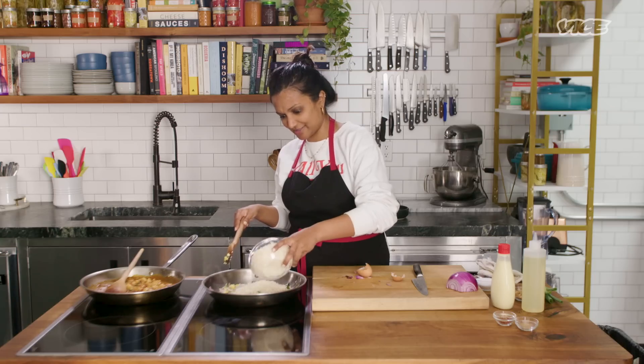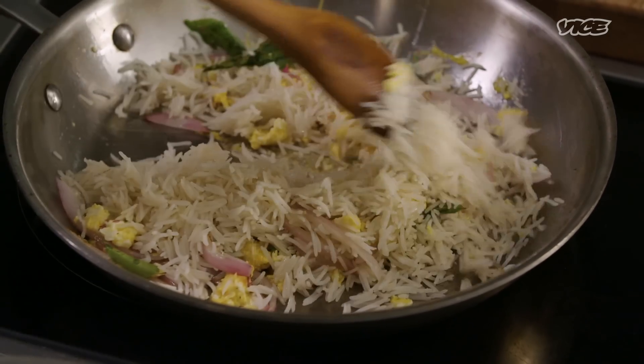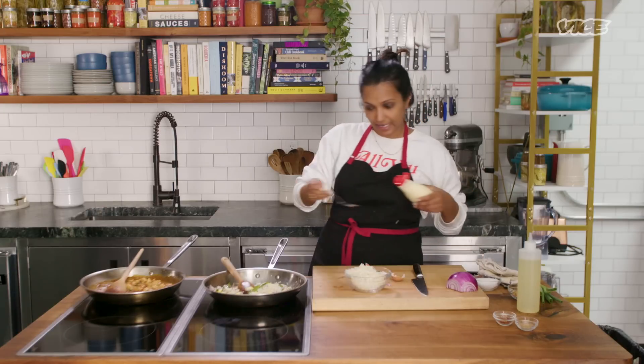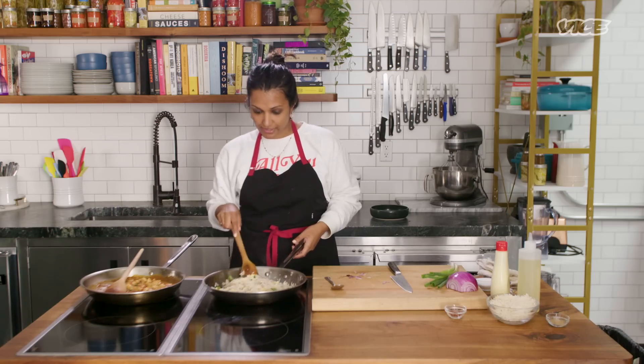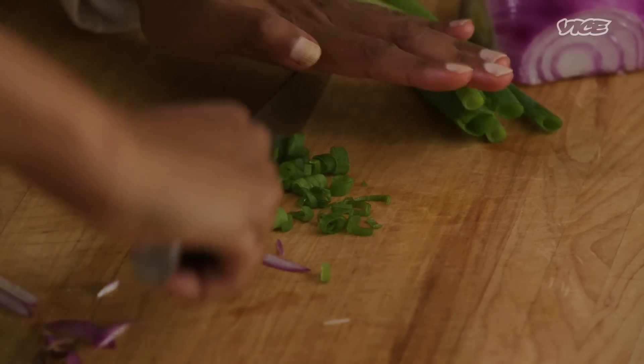Seems like a lot of rice. Trying to get it crispy — trying to get it to take on some of the flavors of the curry leaves. I'm adding about a tablespoon of Japanese mayo. I don't know why Japanese mayonnaise tastes better, it just does. So I'll just let this cook for a bit, and I'm going to chop up some scallions, some spring onions.